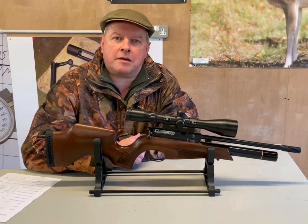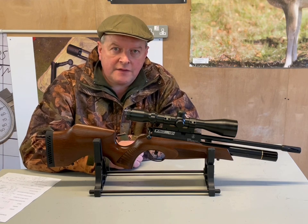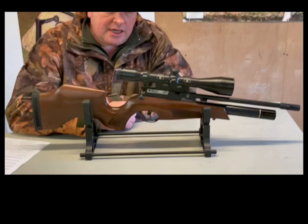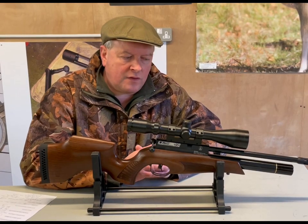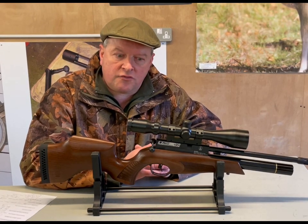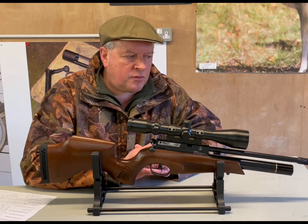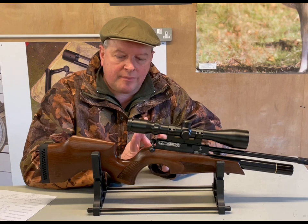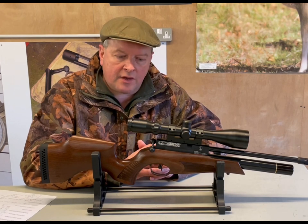Hello, I'm Mark Comosio from Gunmark TV and I've got quite an exciting rifle here. This is the brand new BSA Ultra CLX. I looked at this and thought, hold on, this is just another BSA Ultra. Then you look closely and the minute you pick it up, this just screams quality. It's a completely different ball game and it really does elevate the BSA brand.